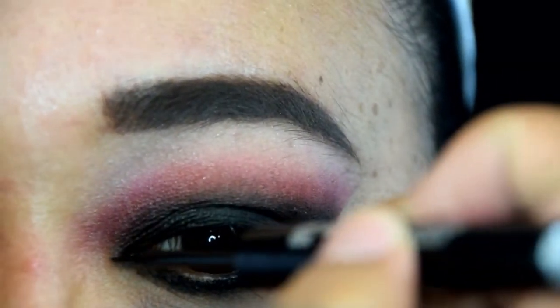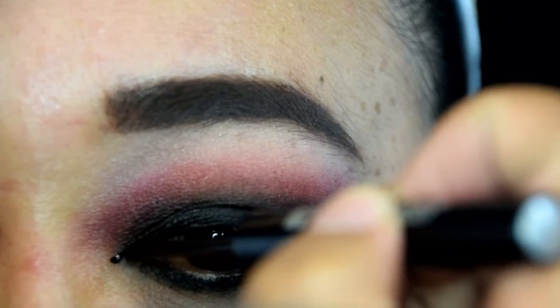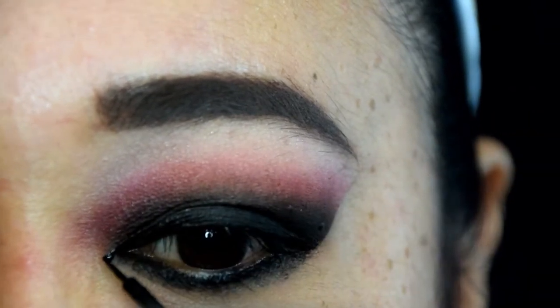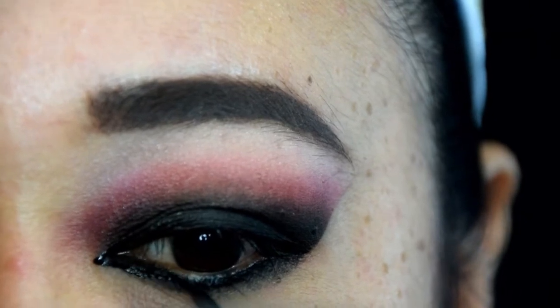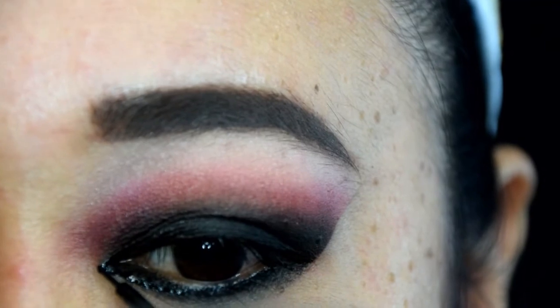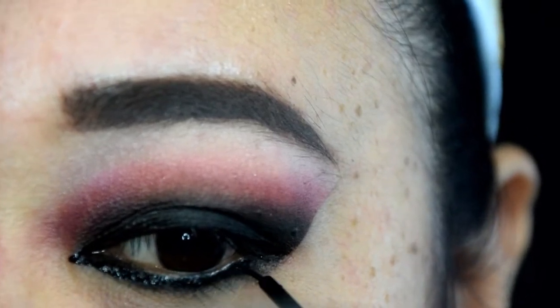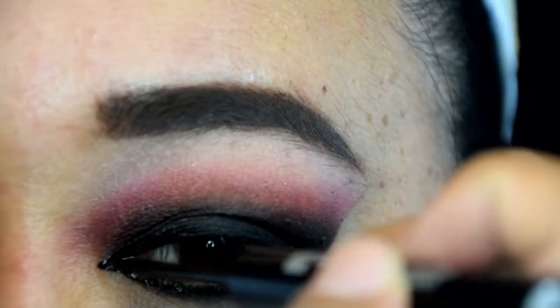Next, we are going to elongate the eyes by exaggerating the inner corner. Using Urban Decay's 24-7 Liquid Eyeliner in Perversion, I lay the tip of my brush just over the tear duct and pull inwards. I do the same on the lower lash line and pull the liquid eyeliner under my lashes to catch any areas of skin peeking through. I continue the process until I get the shape of the inner tear duct that I'm after.